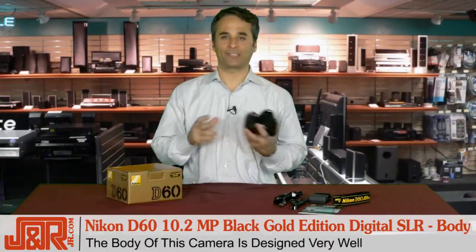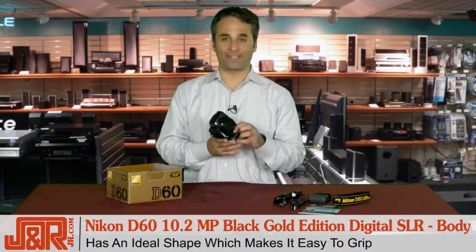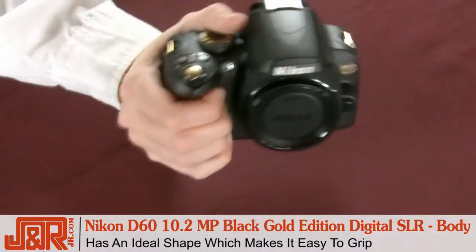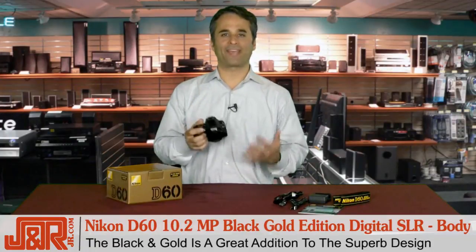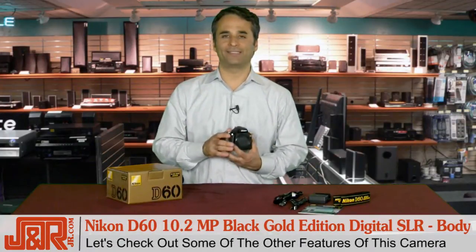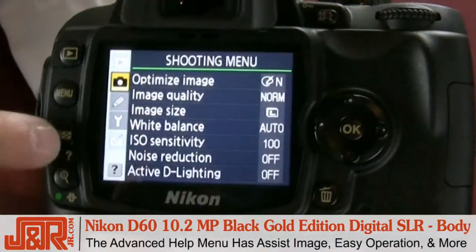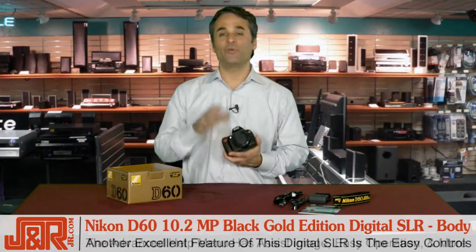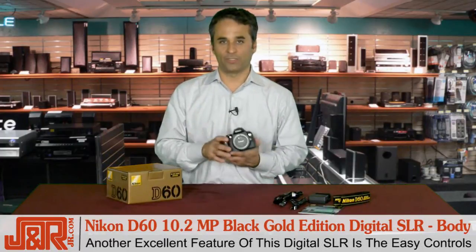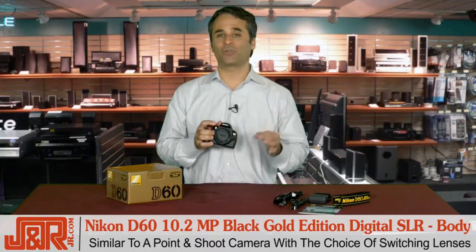The body of the camera is designed really well. The camera controls are set up in a way that allow you to comfortably and quickly change the settings. The shape is also ideal — super easy to grip. This compact DSLR only weighs about 1.1 pounds. The beauty of this DSLR is the easy controls. We still have controls similar to a point-and-shoot, which makes scene selection simple, but you've got the choice of still switching lenses.